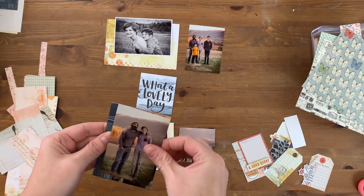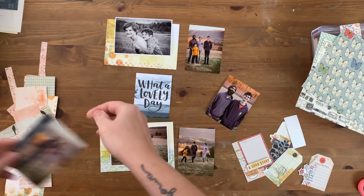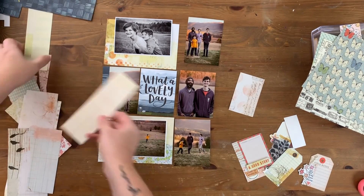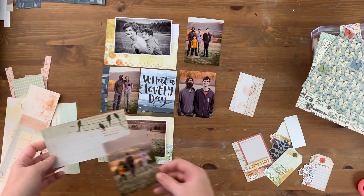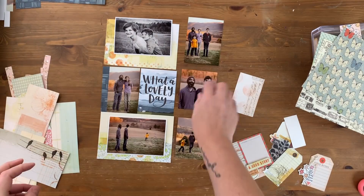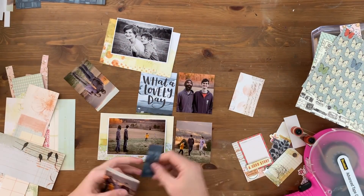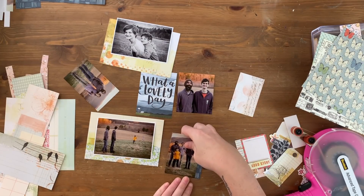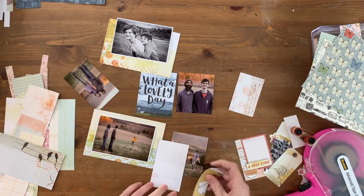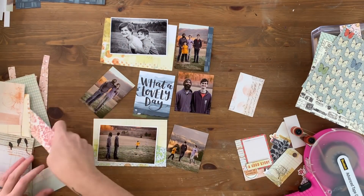I trimmed this photo vertically so I needed to add a vertical paper strip to it — this was the dumbest way possible that I could have done this, so I'm going to change the way I do it with the next photo. I could not get that photo on straight; I should have adhered it and then trimmed it. Normally I print out my photos at a smaller size rather than trimming 3x4s, but since I'd already had these printed in a big batch through Walmart I didn't have that option. So here I am struggling with this paper strip again, but this is the last time — I get smart with the next set.